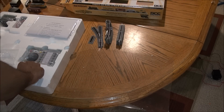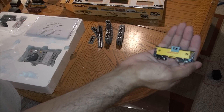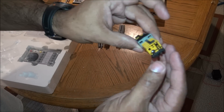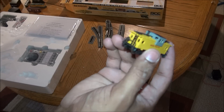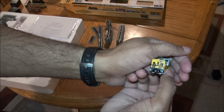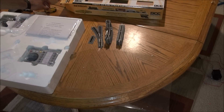Last but not least, you've got the caboose — again metal wheels, EZ-Mate couplers — with brake wheel detail and ladder detail on the end, and some underbody detail as well. That is it for all the rolling stock components.